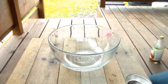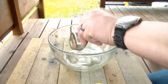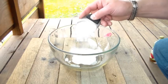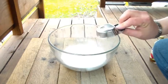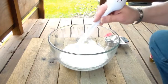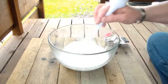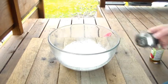Alright, a quarter cup of sulfuric acid. There you go, nice and thick. That's really going — uh-oh. Yeah, that's really hot. I hope it doesn't break my bowl.